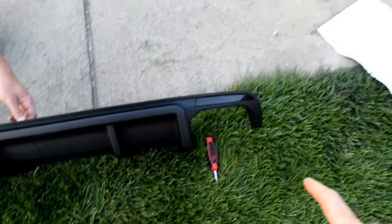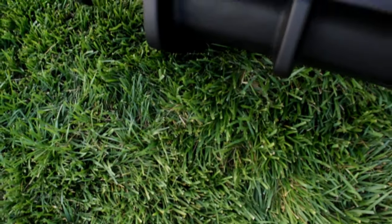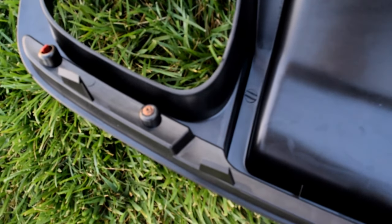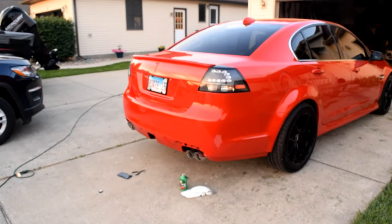We got the side markers back in — they look good, tinted, and they blend in with the diffuser well. All you have to do to put those back in is just screw that in, and then it's time to put it onto the car.